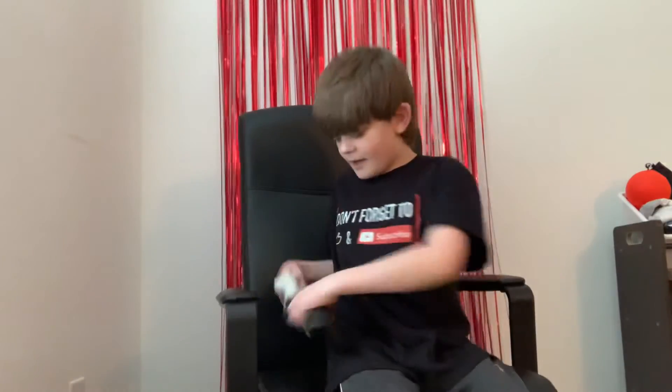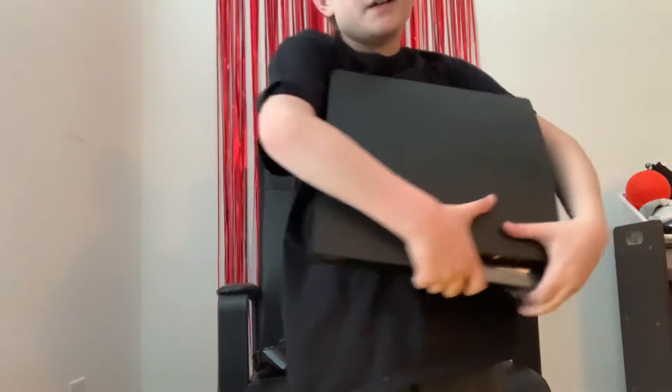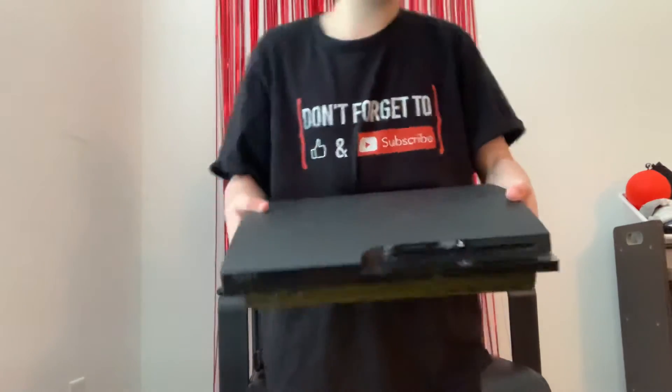I've got my PS3 console. Oh my God, this is heavy. Let me move things around here and put the PS3 console right here. As you can see, this is the PS3 Slim model, which is my favorite one — and this is the bad boy that broke in one of my shorts.